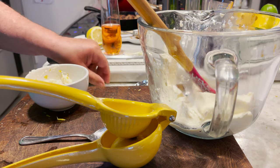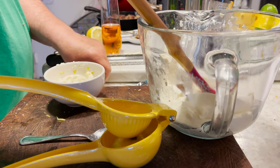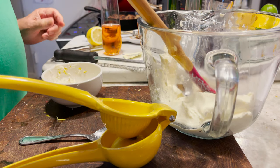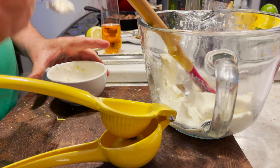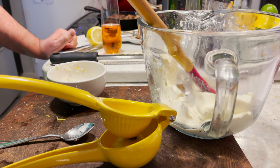I got the spoons out for us. Do I get the bowl? You may. More lemon. Yeah, you could use more lemon.